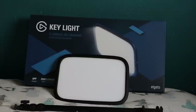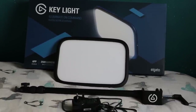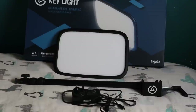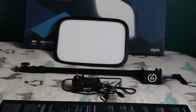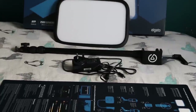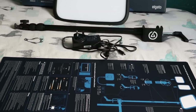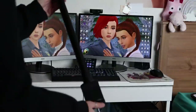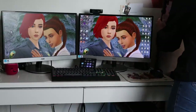The Key Light is an LED light for content creators and streamers. In the box, you get the LED panel, a desk clamp, and the power adapter, which is the only cable you will need for this light to work. This light connects to your Wi-Fi, so you don't need any other cables.